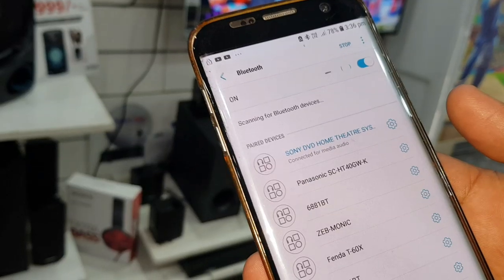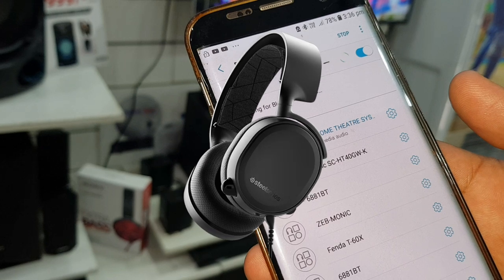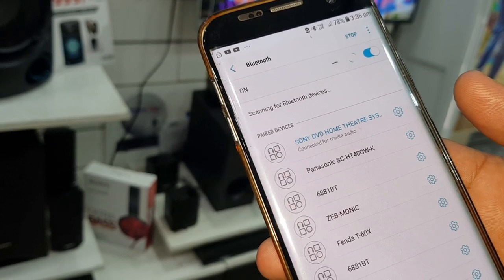चलिए दोस्तों, अब आपको इसका sound demo दे देते हैं. हमने अपना phone Bluetooth के साथ connect कर लिया है. Please आप अपने headphones का use करिए, तभी आपको sound quality का पता लग पाएगा. Ready रहिएगा, जल्दी इसका detailed sound test video आएगा.